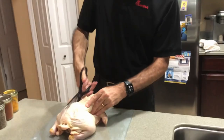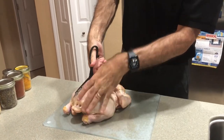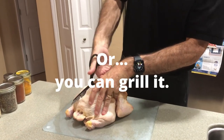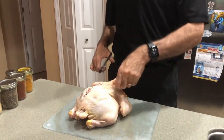Spatchcock chicken is basically a cooking term where you're cutting the backbone out of the chicken, and when you put it in the oven to roast it, it's going to cook a lot faster than it would if you left the backbone in.